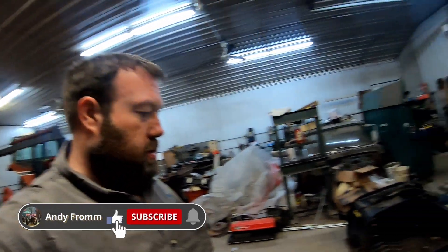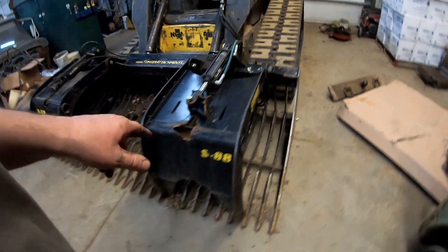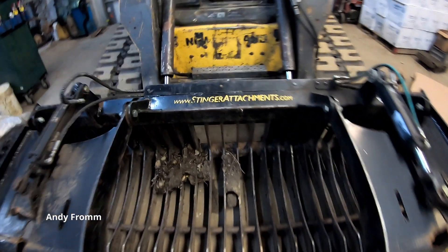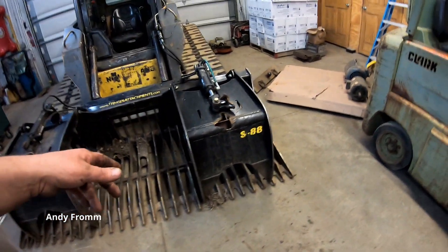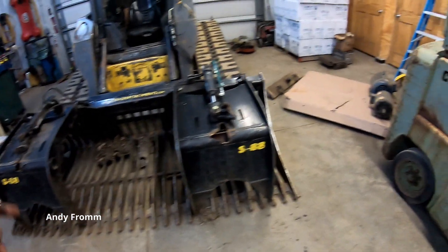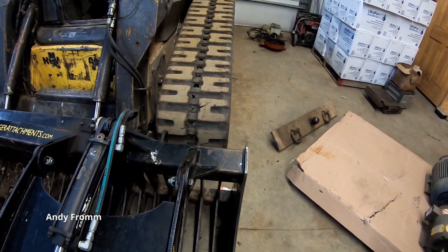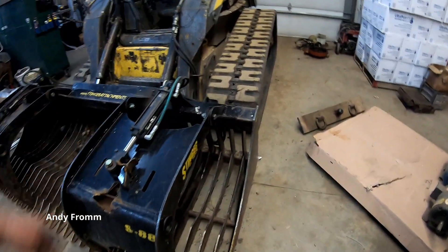Welcome back everyone. I got my Stinger Attachments Rock Grapple — there's their website if you want to check them out. They're built a few hours away from me here in Minnesota. This is the widest one I could find at the time; it's an 88 inch. I wanted an 88 inch because this skid steer is quite wide — it takes about 84 inches or so to clear the tracks.